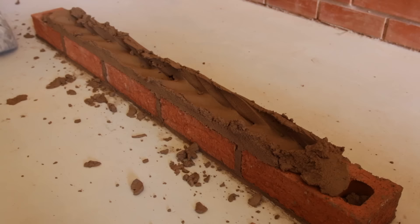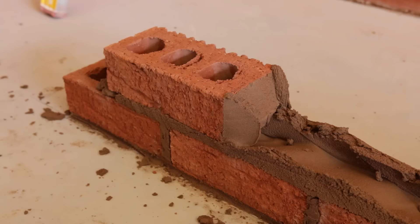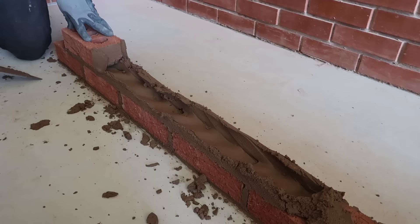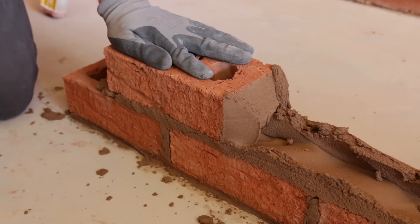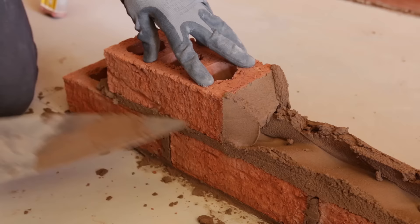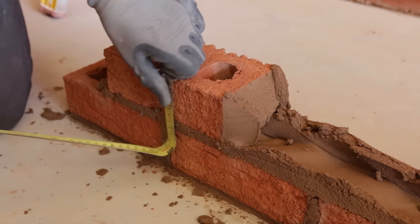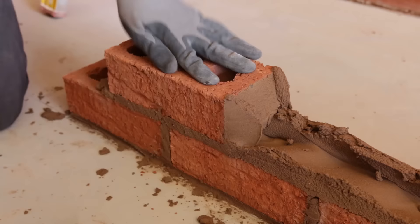Now we're going half bond, so I want the middle of this brick to be right over the perp joint below. Gently push down and cut off as you go. What we're doing now is gauging — we gauge from the top of the bricks below because we know they're level. We're transferring that level line up to a new height. We want a 10 mil joint, so we're looking for 75 mil total — that's the standard brick height of 65 mil plus a 10 mil joint.